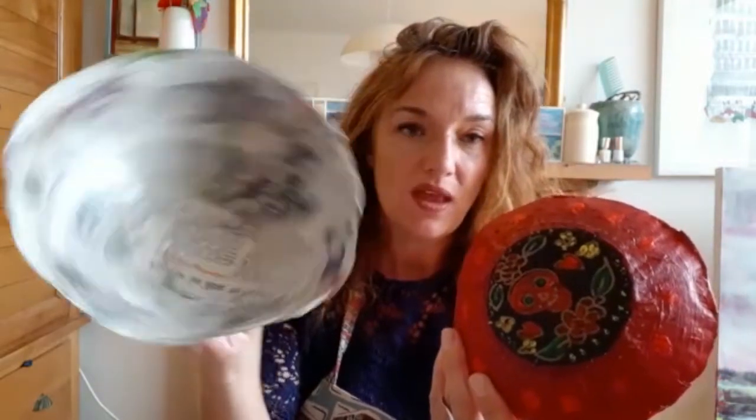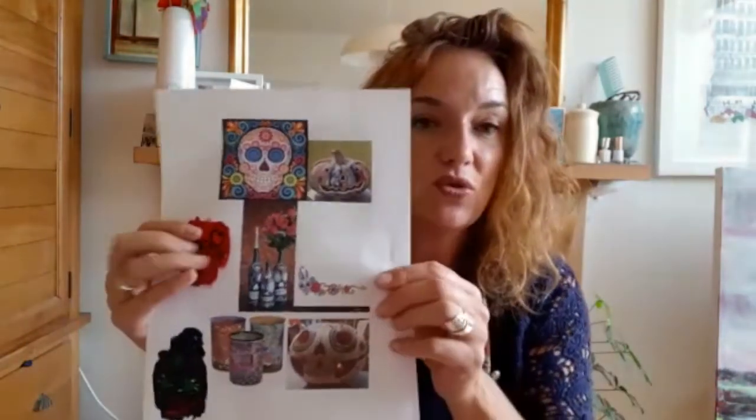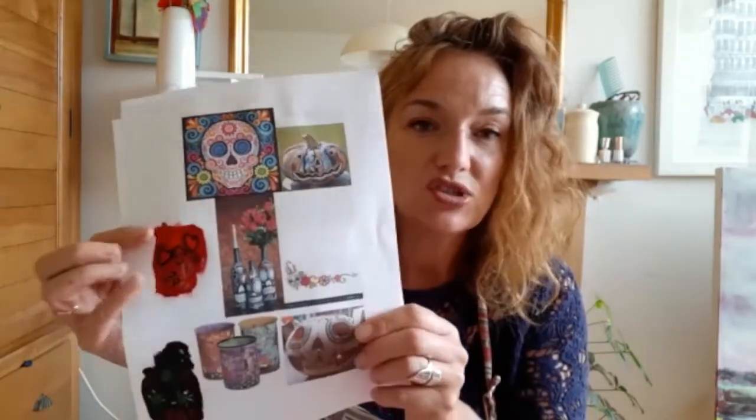So if you'd like to join me for the demo, this is how it's going to look. The first demo is how you make the paper mache bowl, and then I'll be doing a second demo video which will show you how to decorate your bowl with a beautiful Day of the Dead design. Very simply, all you'll need is maybe some ideas of the kind of patterning that you might want to use.